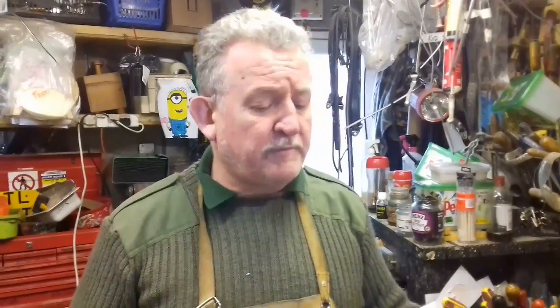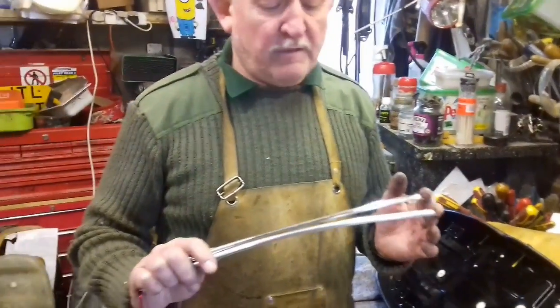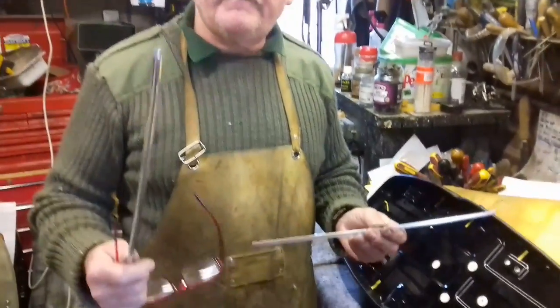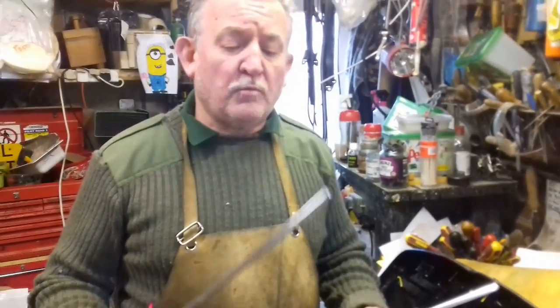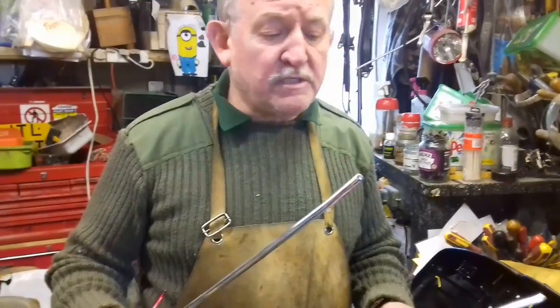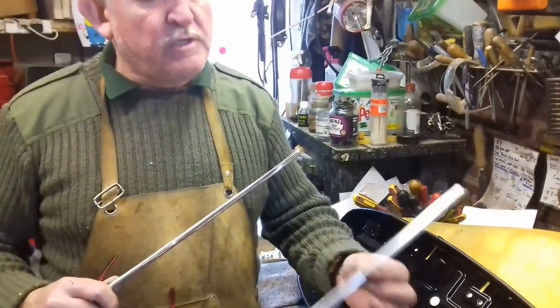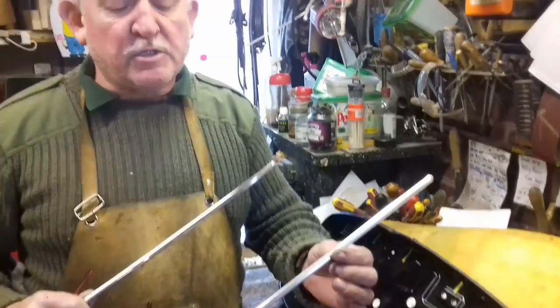Welcome to P&K Classic Bikes where we're specialist seat restorers for classic bikes. Today we're going to show you about these types of trims, how we fit them and what we do with them. This aluminium one we only do in-house because it has to be made to the seat. This nylon one you can buy off us — it comes in a kit, around 20 quid, and anybody can use it.